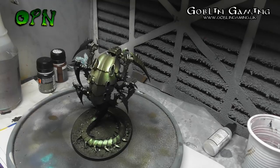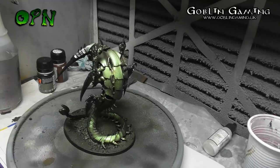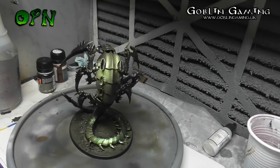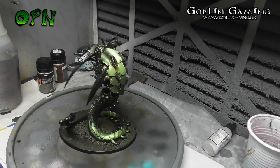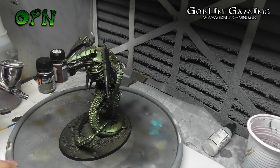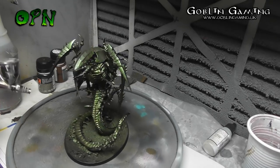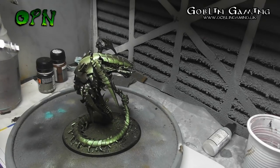As you can see here, that colour shift is looking absolutely beautiful. I absolutely love these paints and they've got so many varied applications, from custom space marine chapters to what you're seeing here with the Tyranids. Here you can see me just turning the miniature around, making sure I've got all areas hit with the Tropical Green colour.